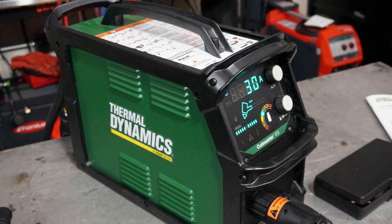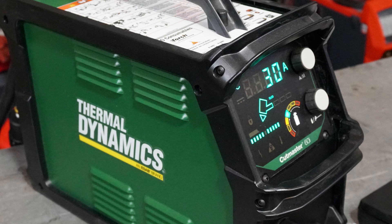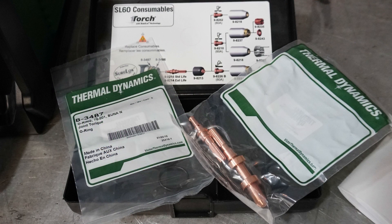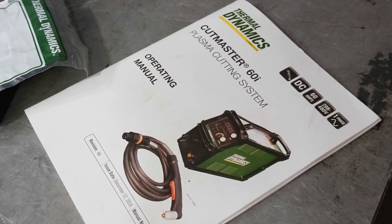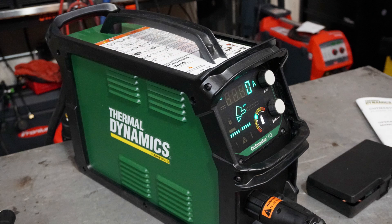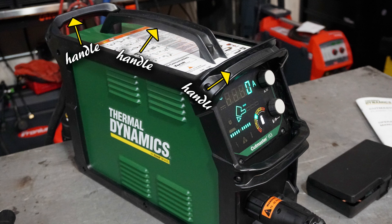Straight out of the box, you'll get yourself a Thermodynamics Cutmaster 60i, an SL60QD torch, an earth lead, water separator, some consumables, and a really awesome user manual that's very detailed and easy to read. Pretty much everything you need to know, including how to use it, is in that book. The machine design is very tough, rugged and robust, thanks to this exoskeletal cage design, and portability is a breeze with four handles to grab a hold of and move it around.